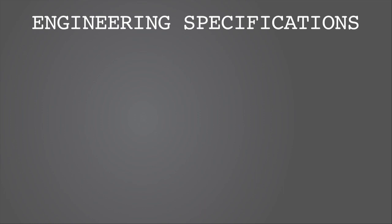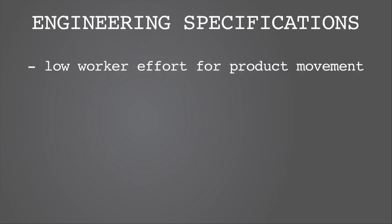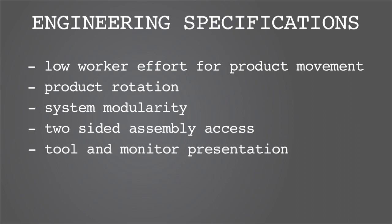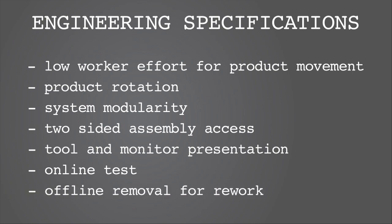The engineering specifications for the proposed cell included low worker effort for product movement, product rotation, system modularity, two-sided assembly access, tool and monitor presentation, online test, offline removal for rework, and a tight footprint layout.